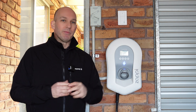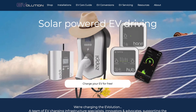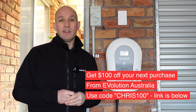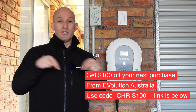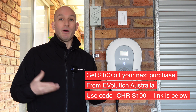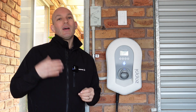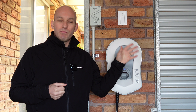So far my experience with it has been awesome — I've tried the timer, the fill-by-kilowatt-hours option, the faster charge, Eco, Eco Plus — you name it, and I'll cover all of that in the next video. Here's where you can save some money: Evolution saw my last video and offered viewers $100 off anything purchased from them over $1,000. All you have to do is use the code CHRIS100 up to the end of July. Thank you to Evolution for this opportunity — it's been a great experience.